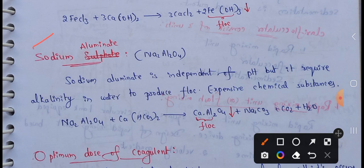Another coagulant: Sodium Aluminate. The chemical composition of Sodium Aluminate is Na2Al2O4.